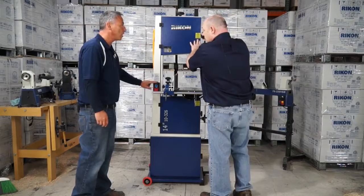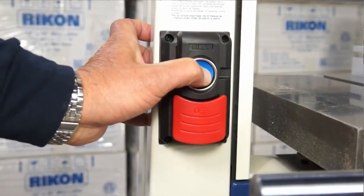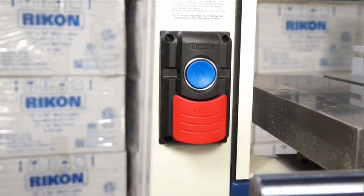I noticed we have a new switch as well. We have a new switch — a simple on-off system, easy-to-reach paddle, and you have the ability to do a lockout bar on the backside so you can lock it out for unintended use.